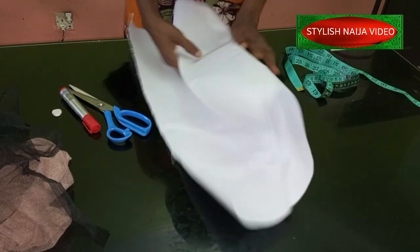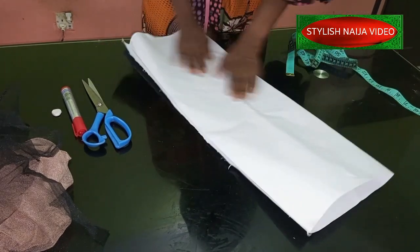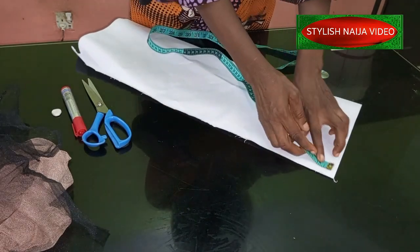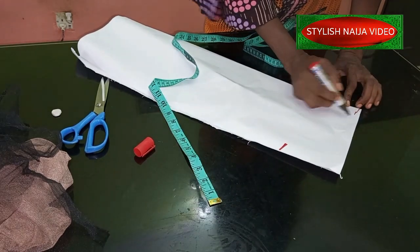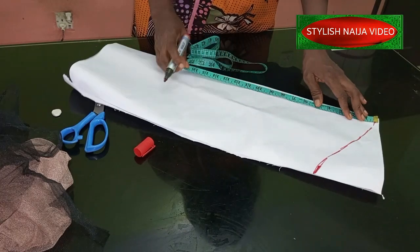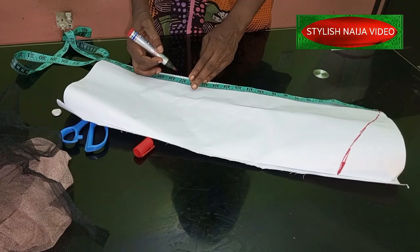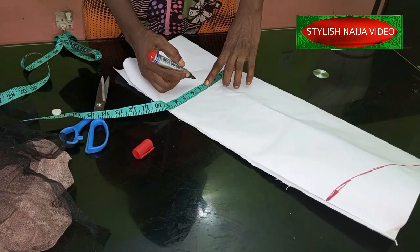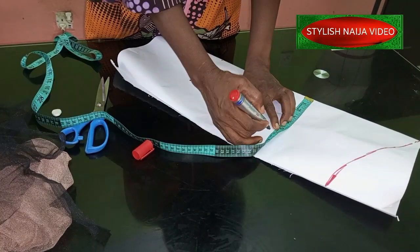I'm going to mark out the sleeve now. My round sleeve measurement is 9 inches. Then I'll come down for the sleeve cap by 4 inches, and I'll just curve it into that point — it's a very simple process. Next, I'll measure the bicep area, which is usually around 8 or 9 inches. For the sleeve length, I'm going to use 18 inches. For the wrist round, I'm marking 10 inches, and at the bicep area I'll mark 12 inches.